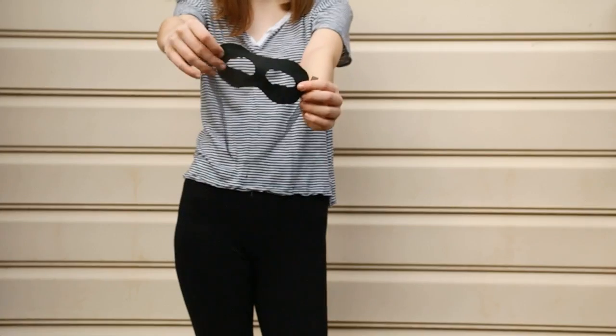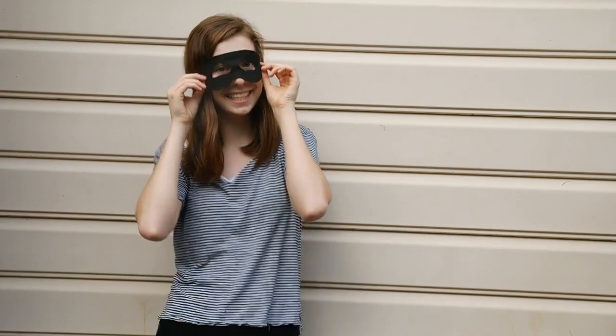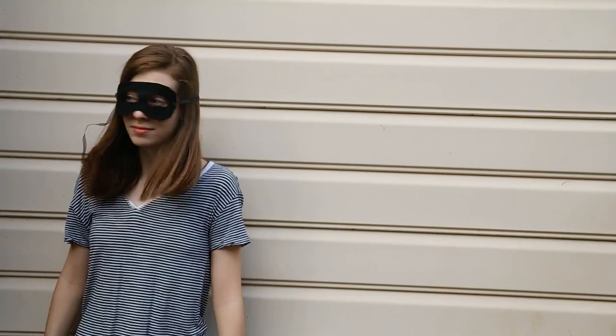For the rest of this costume just wear a black and white striped shirt and some black pants or leggings and there you have it. I think it would be super cute if you carried around a white pillowcase with a money sign drawn on it to put your candy in for Halloween.